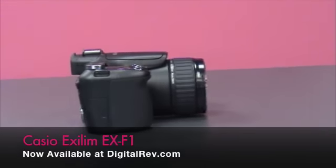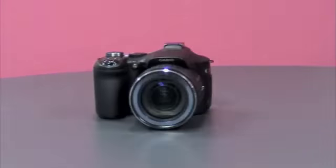The Casio EX-F1 is now available at the Giraffe.